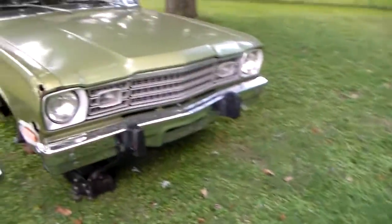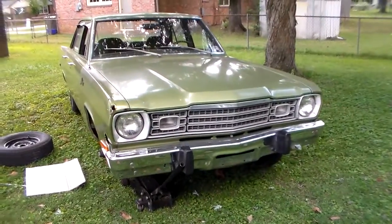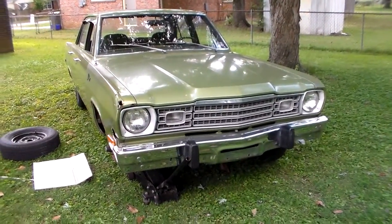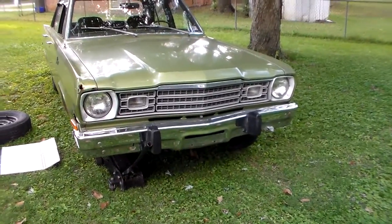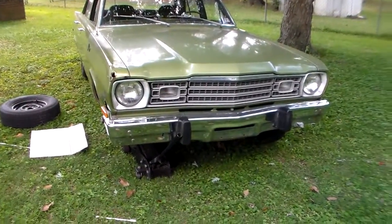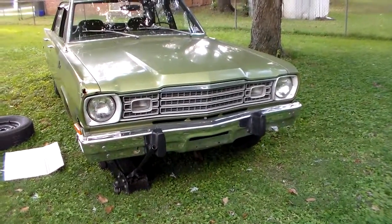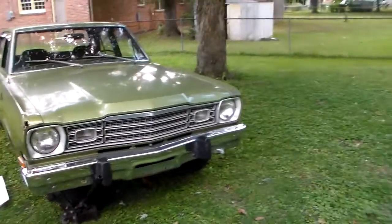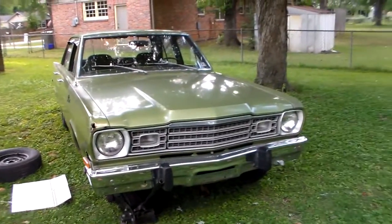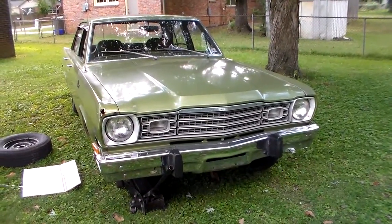When you start talking about drum brakes pulling and acting up like that, people kind of have a knee-jerk reaction. They think, well, you just can't ever get drum brakes to work right. Well, that's not true. These cars were so new, and people wouldn't have stood for that. When there's something like that going on — pulling one way or the other — that's not a symptom of just having drum brakes. That means there's something wrong with the brakes.